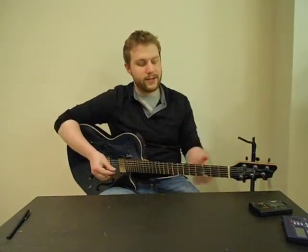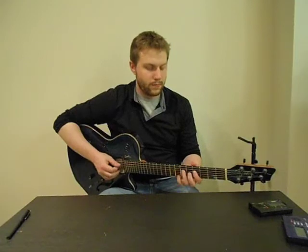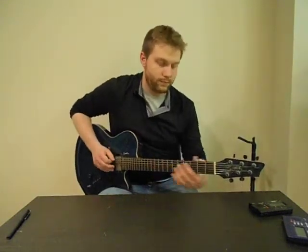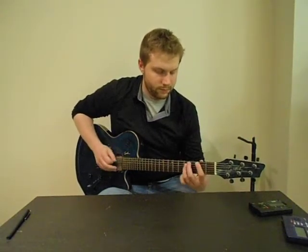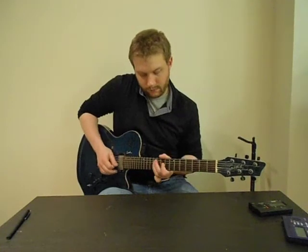So the major scale sounds like this. [plays scale] All it is is just that pattern of notes. What's cool about it is that once you know those notes, you can play some really cool sounding things. For instance, this is going to be something that I am going to be playing in the major scale. [plays melody] That was all just using notes in the major scale. And so once you learn this basic pattern of notes and you start playing around with it, you'll be able to do some really cool sounding things.